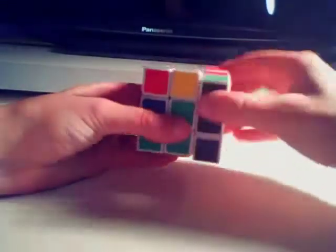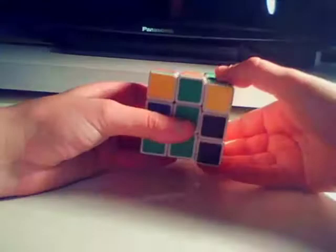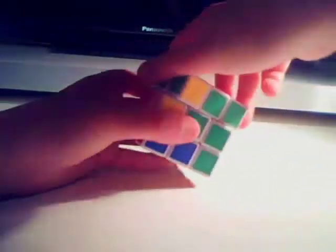We then line it up with its middle centrepiece pair. We look at it on the top — it's orange. The orange is on our right, so we do the situation 1 equation yet again: top away, right away, top back, right back, top back, front away, top away, front back. It's then in place.